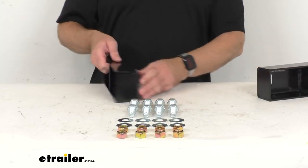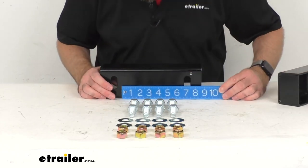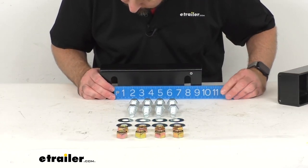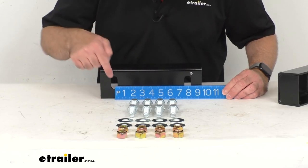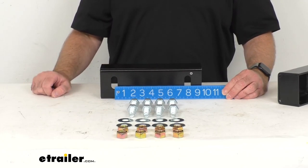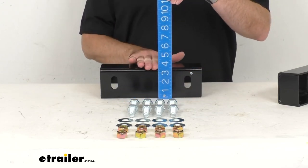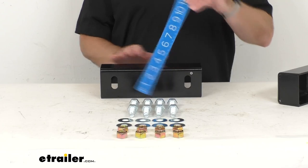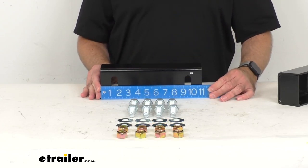Let me give you some overall measurements to give you further confidence that this is going to work for you. Looking at our mounting holes, measuring center to center, we are sitting right at seven and seven-eighths inches on center, and there's your three and a half inches. The overall length — we're sitting right at 11 inches.